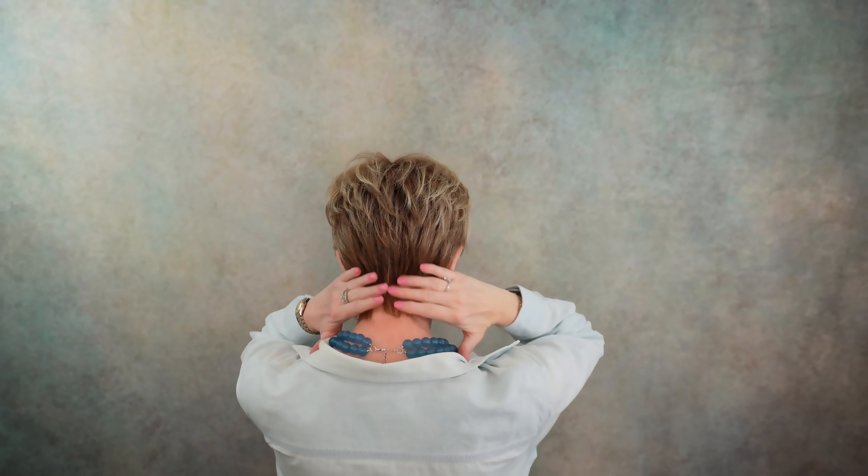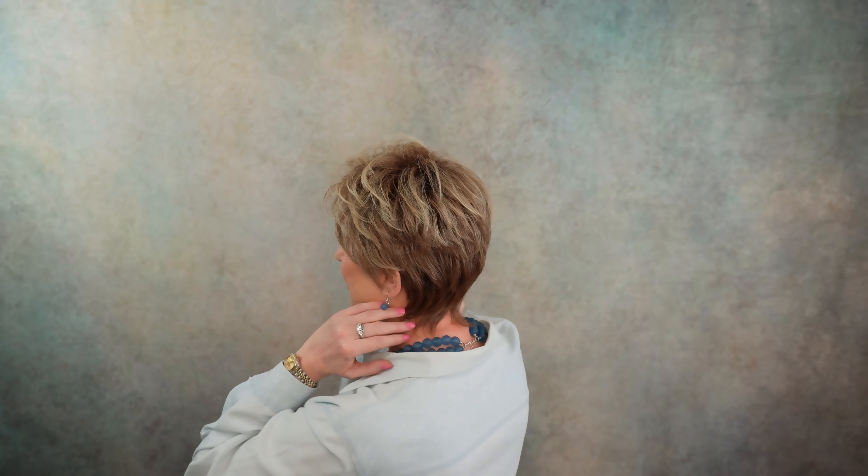So this nape is a little longer, and I like that because if you have hair that grows down on your neck a little bit — and some people do — this will cover that.